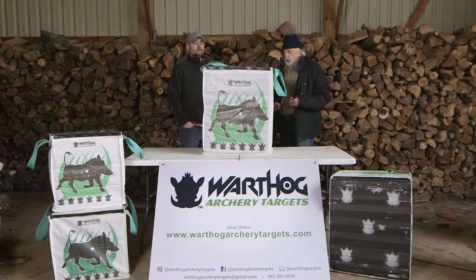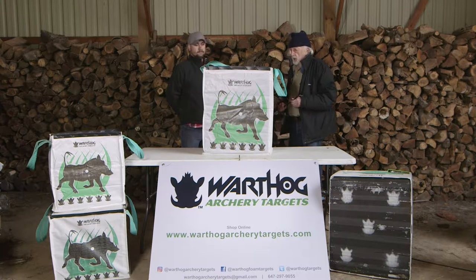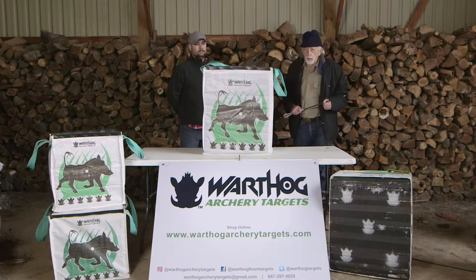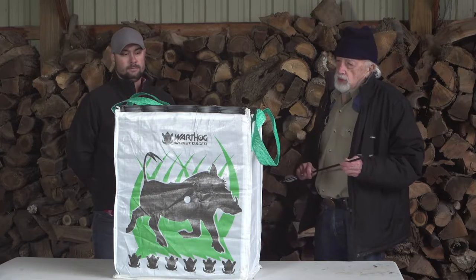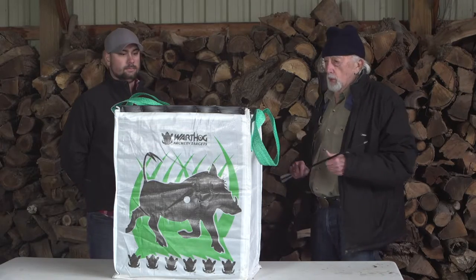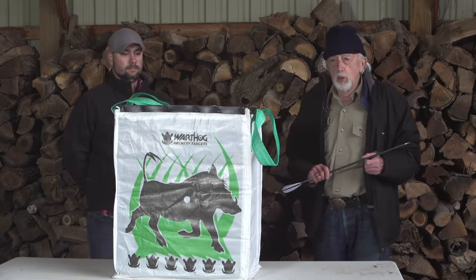Here, may I introduce to you our Warthog economy target. This is a very popular target, very well priced, and it is lightweight, lasts a long time. It's an all-weather target with easy pull-out.